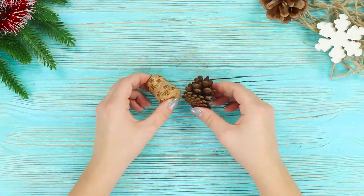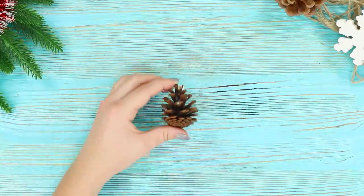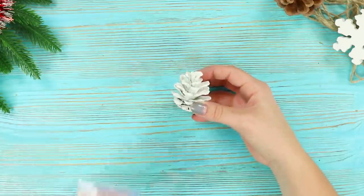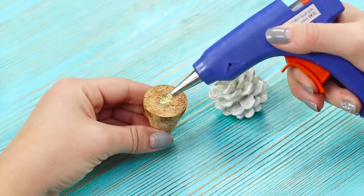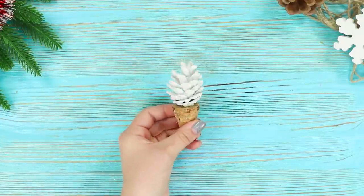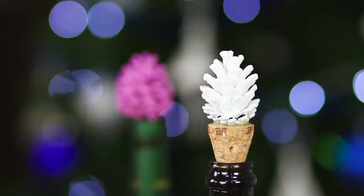For the next life hack, you will need a pine cone and a cork. Use a box cutter to narrow the edge of the cork. Cover the cone with white paint and sprinkle its top with white glitter. Fasten the cone to the cork using hot glue. The cone looks like a little Christmas tree! The result is a reusable cork for glass bottles — due to its shape, it is ideal for a neck of any diameter.